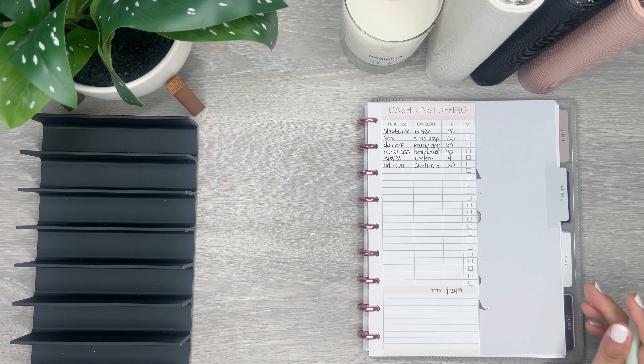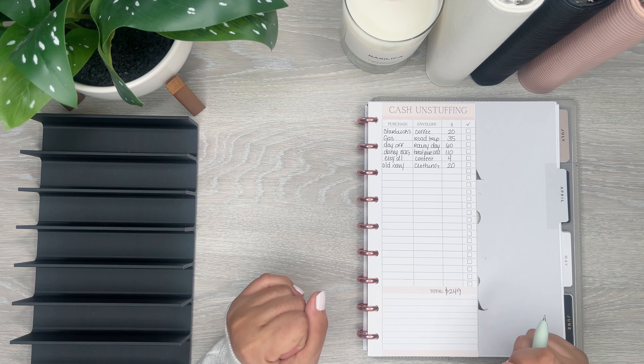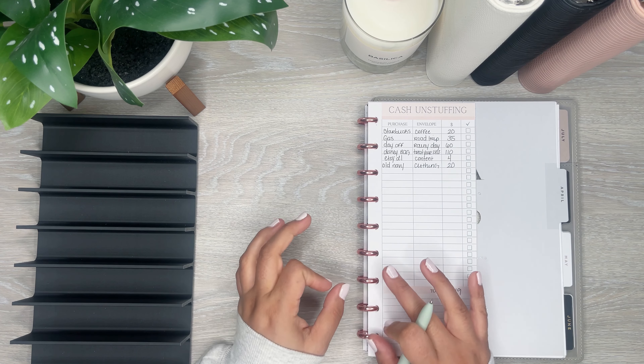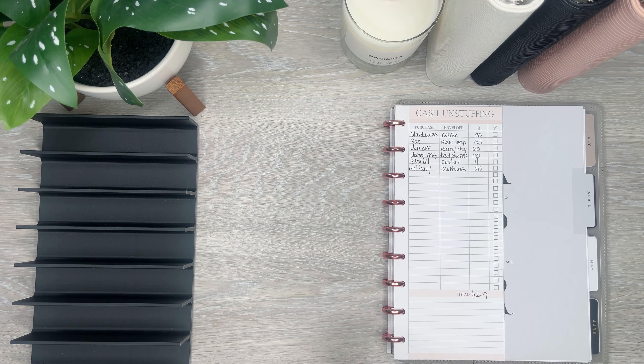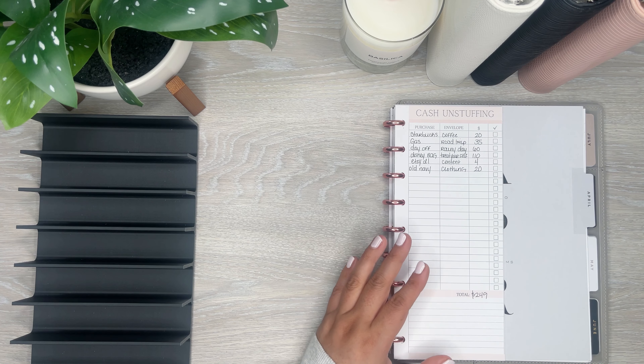That is the amount I'm going to be taking back to the bank. After I unstuff I'm going to do a cash condensing because I like to do that, so I'm going to have a bunch of money that I'm taking back. I'd rather see if I can condense a little bit with it.